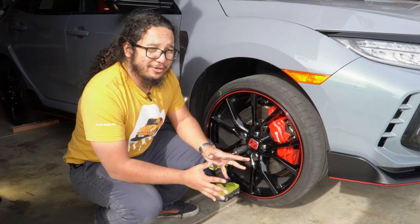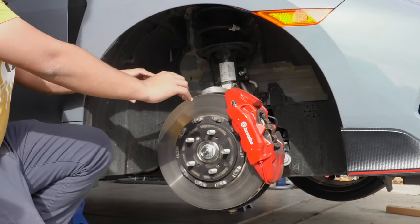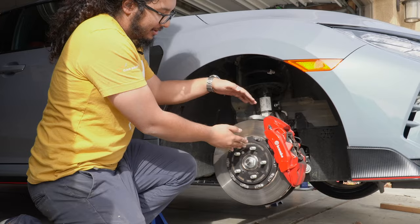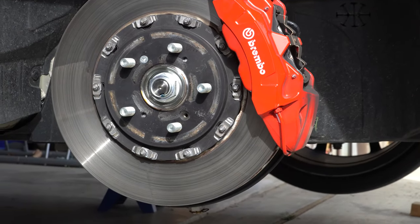The bolt pattern is 5x120 — that's the same bolt pattern as the Honda Odyssey. Later models, the 2019s and later, have these two-piece rotors that let the rotor expand and contract separately from the rotor hat, which prevents warping and is good for track use.